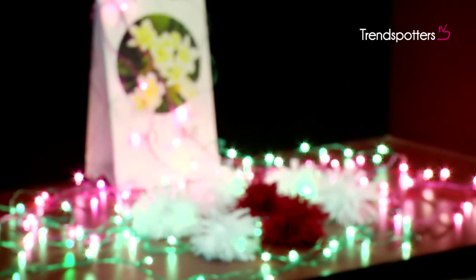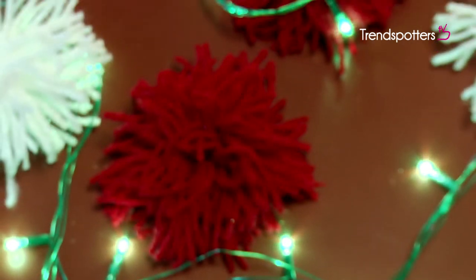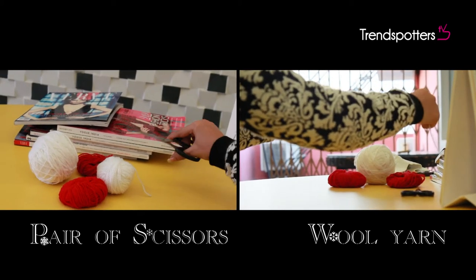There are never enough Christmas tree decorations. Make these Christmas pom-poms at home and use them as pillars for your tree. All you need is a pair of scissors and wool yarns of your favourite colours.